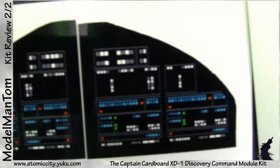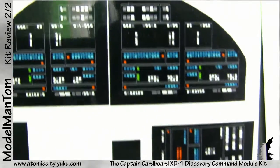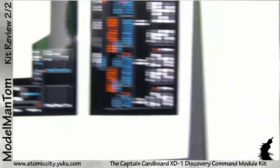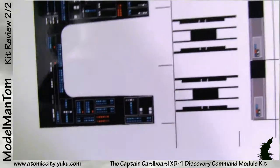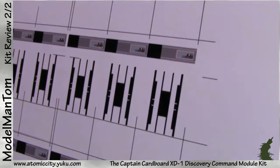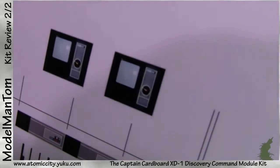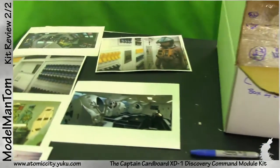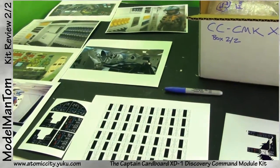And here are some prints for the bridge — very nice, very glossy. He gives you extras: just in case you screw up one, you'll have another. There are no instructions yet; he's going to be doing a video build for that. So there you have it — the Big D Command Module from Scott Alexander, Captain Cardboard of Atomic City Models.